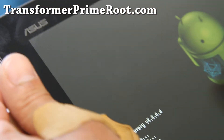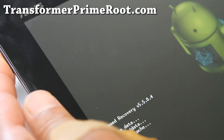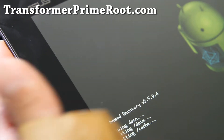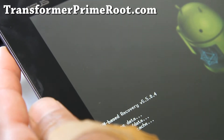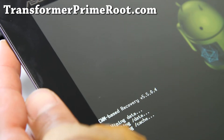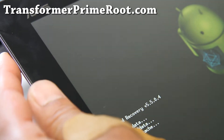Hit the power button, say yes, hit the power button again. This will wipe your personal settings and data — it won't touch your media like photos or videos, that won't be touched. Once this is done, we're going to proceed to the next step.